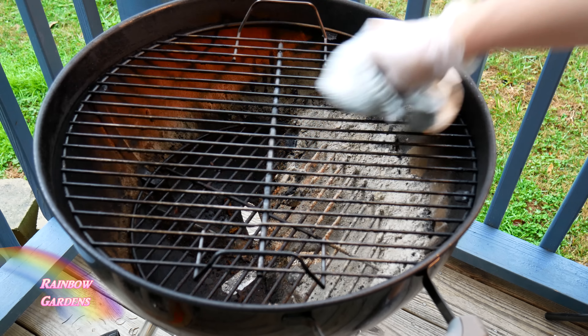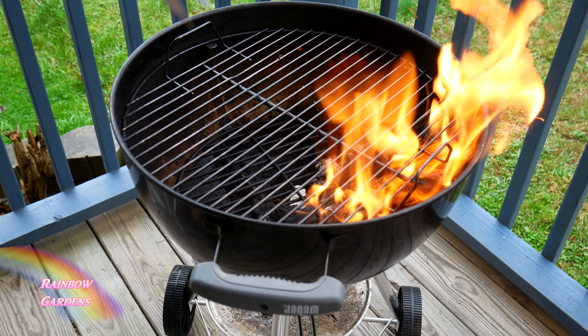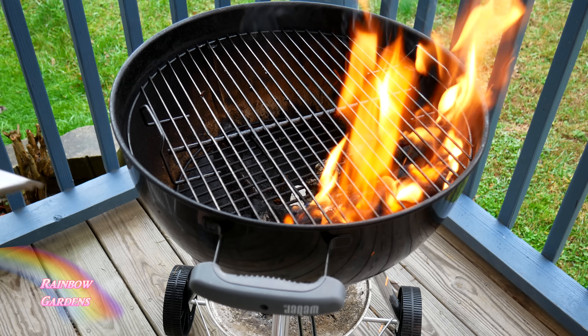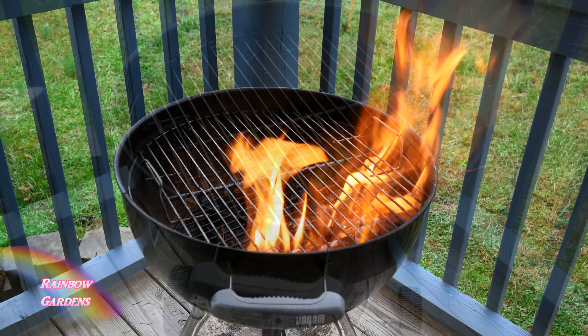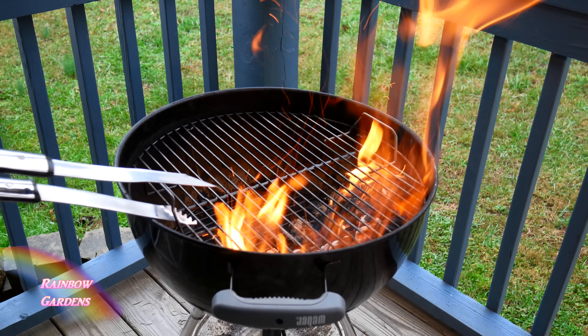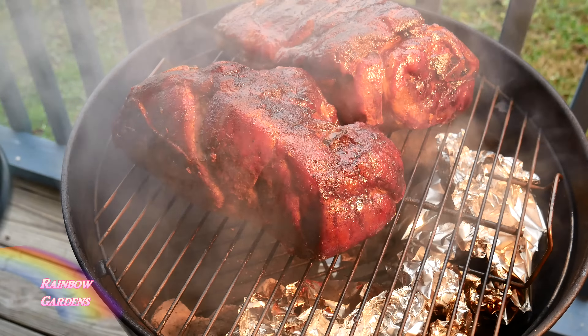This is for a charcoal grill. Once I've got the flame going, I like to just turn the grate around so that it gets on top of the flames. I have my flames usually on one side of the grill, so I just like to turn it like that until I feel like it's all nice and clean and hot and ready to go.